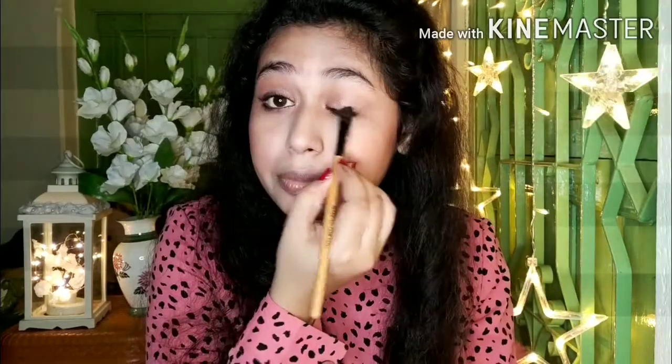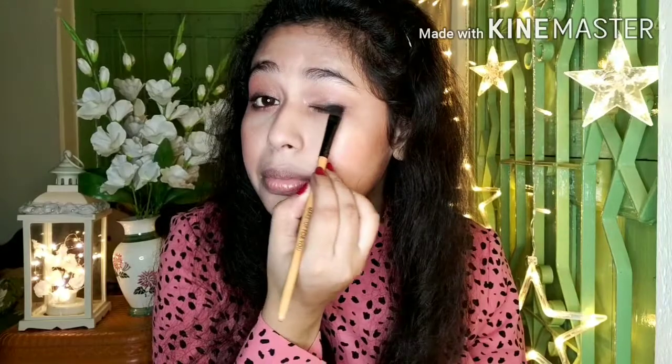If you don't want to draw a wing eyeliner, please follow this trick — it will give you an eyeliner look.